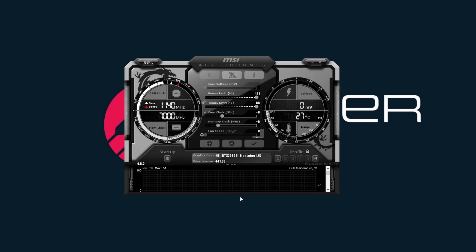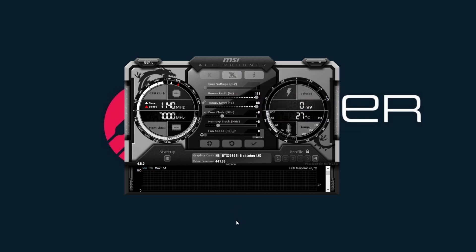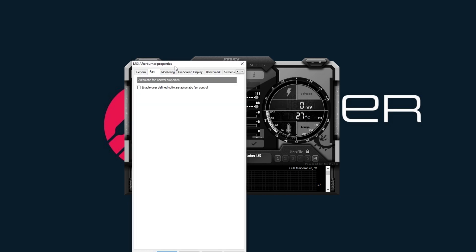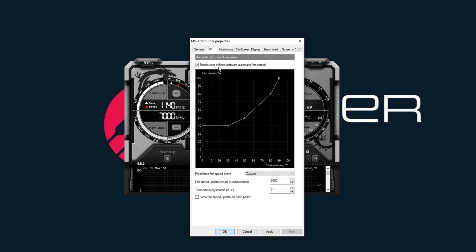If you have a GPU that is not liquid cooled, what I recommend doing is setting up a fan curve, which I'm going to show you how to do. So you want to click on settings, go to fan, and enable user-defined software automatic control. When I do overclocks, I like to put it at increments of 10.